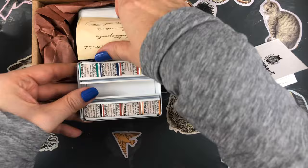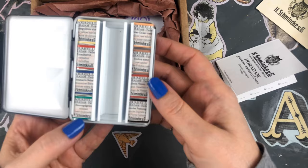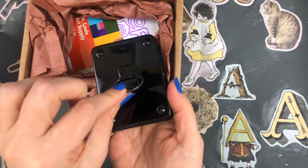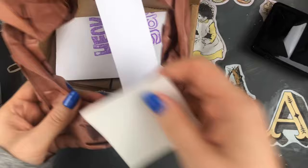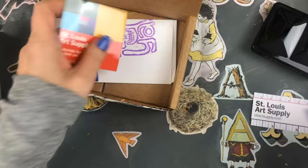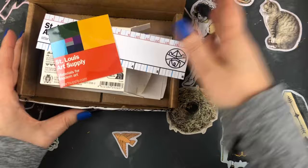They included a swatch card, which I love when companies do that — I will swatch this palette a little later in this video. They also included a little thank you note. You pull out those bars to get the pans out, which I do off camera so it isn't torturous to watch. There's a metal ring on the back which I've actually never used on my palettes. They also gave me a ruler, a sticker, and a stamp thanking me. I love it when companies add a little personal touch like that — it's such an easy thing to do but makes a big difference.